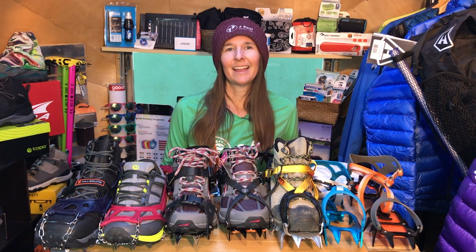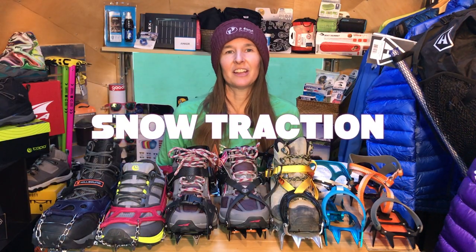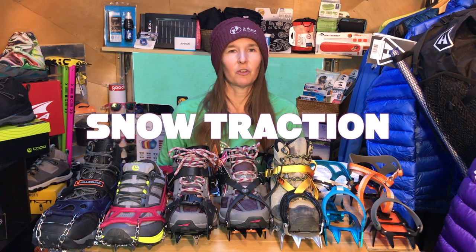Hello fellow adventurers, thank you for joining us today. My name is Mary, I'm the co-owner of Two Foot Adventures, an ultralight backpacking gear store. Today we're going to be covering snow traction — everything from micro spikes to crampons — what's the difference and what's the right device or tool for you.